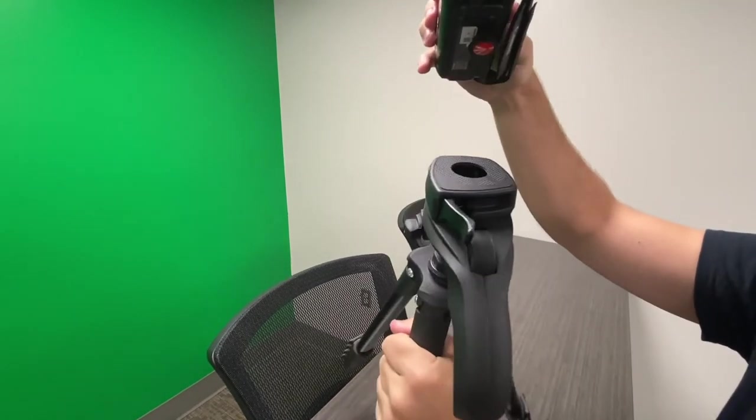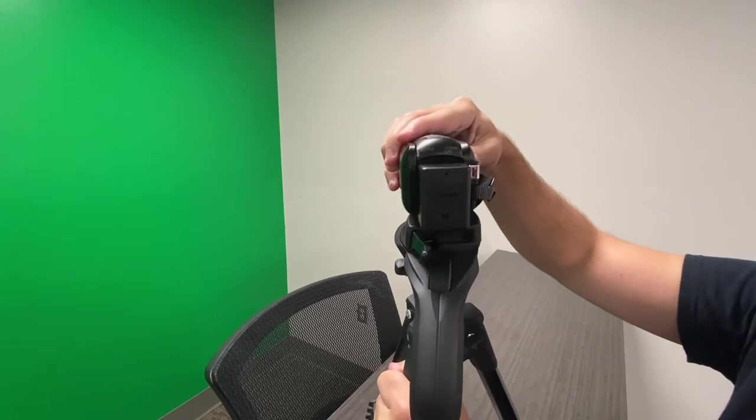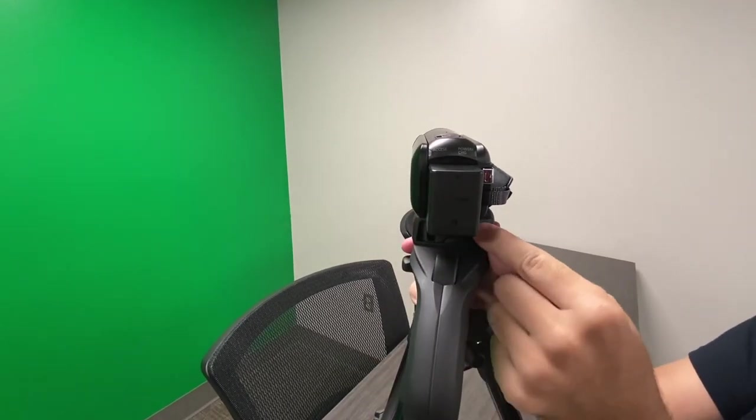Once attached, place the camera in the hole and be sure to lock it into place.